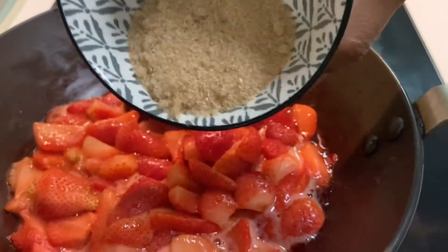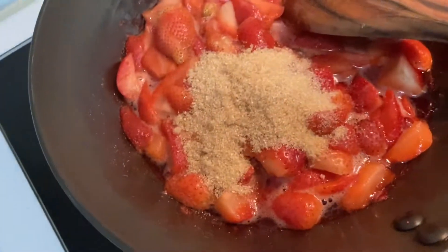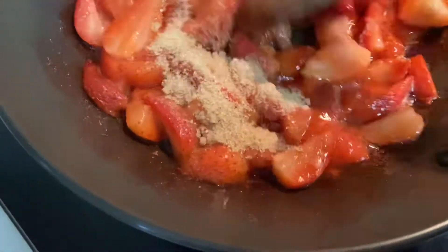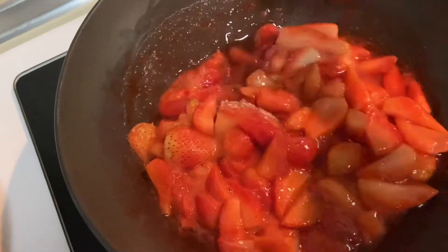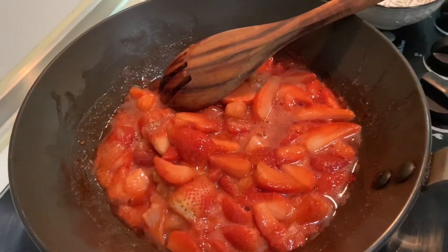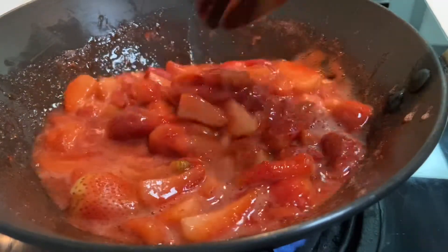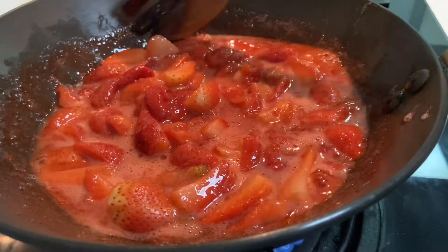Here I'm adding four tablespoons of sugar. When the water comes out, the sugar will dissolve in it and make a nice thick compote. At this time you can taste and add more or less sugar as per your taste. I let the strawberry cook in this sugar syrup for three to four minutes.